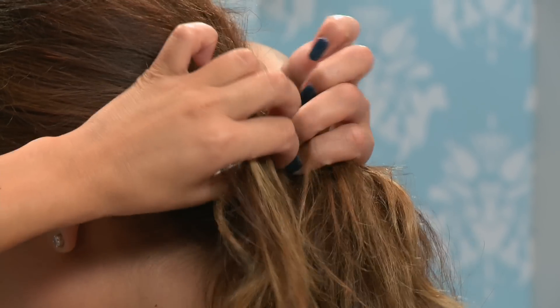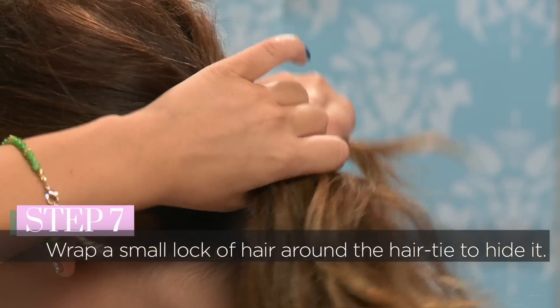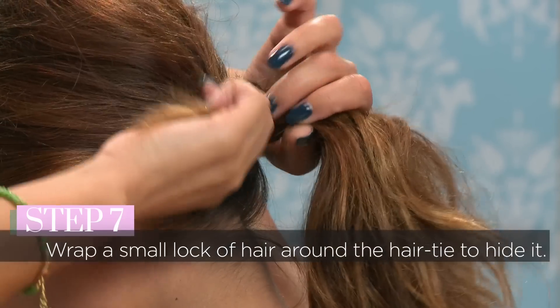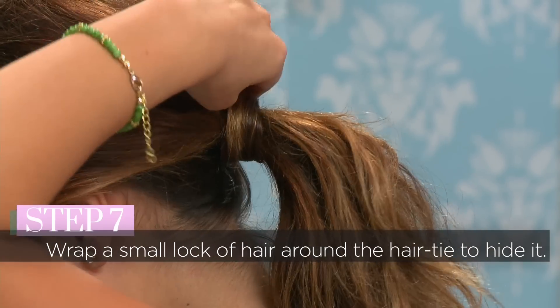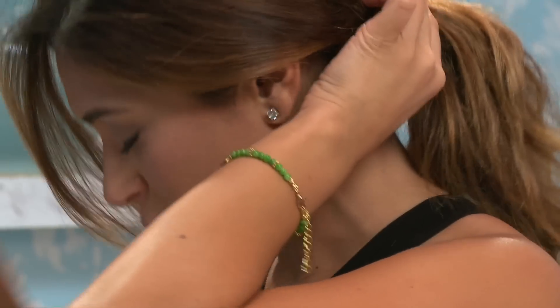From here I'm going to take a small piece of hair and wrap it around the hair band to hide it, then take the bobby pin and secure it.